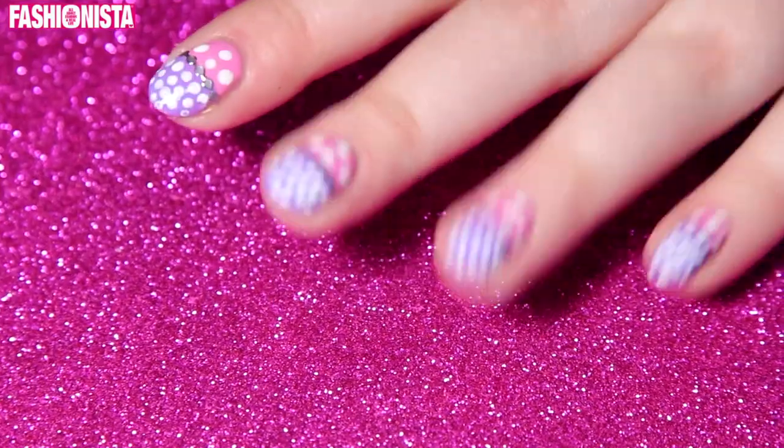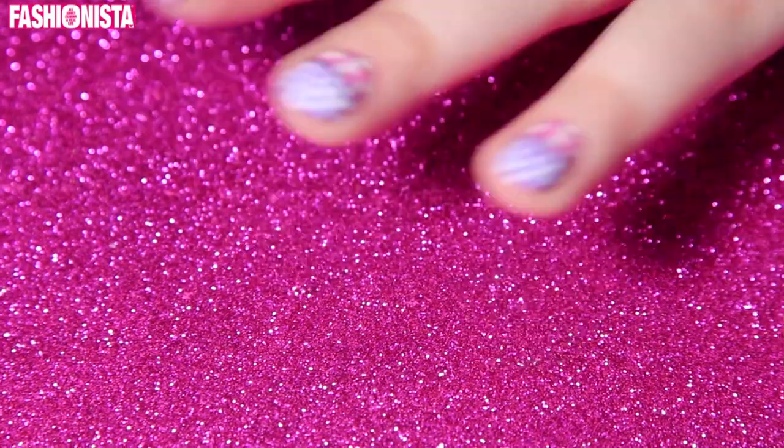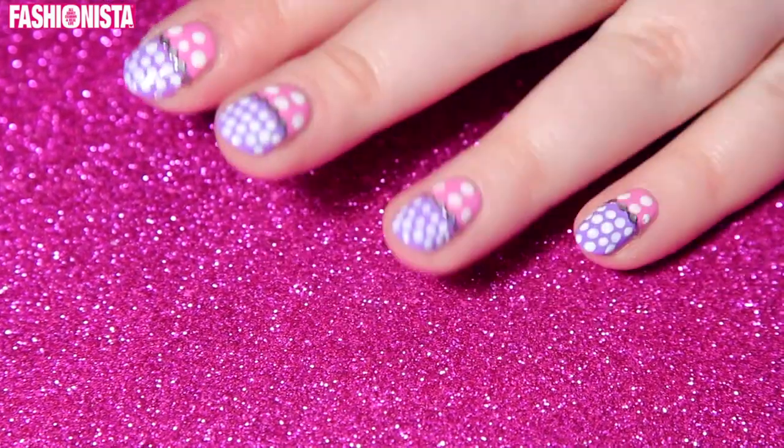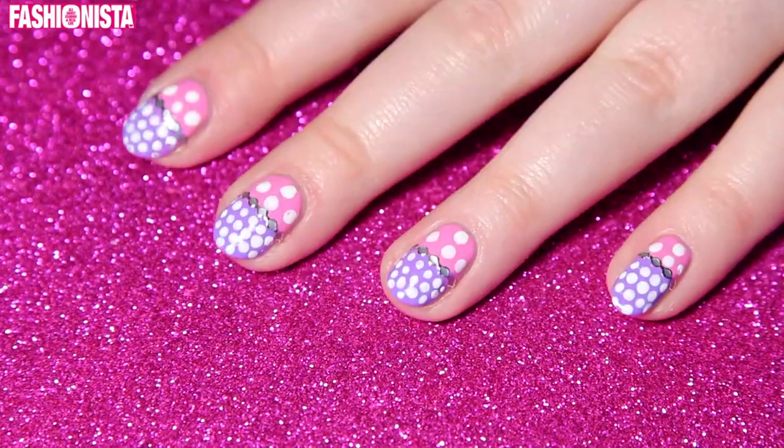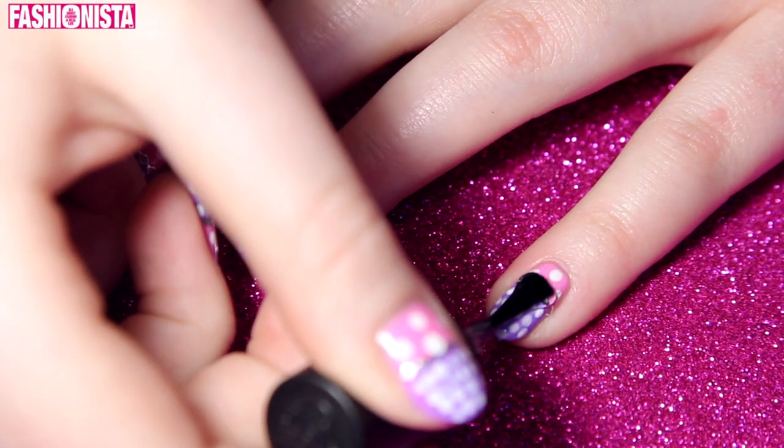The white dots are actually like little white nail polish clumps, so you really want to take your time with this to make sure that everything is as dry as possible. And to finish it all off, all you have to do is apply a fast drying top coat.